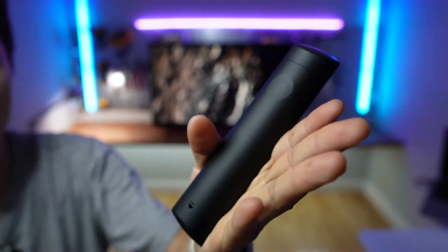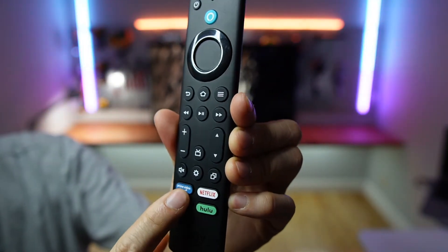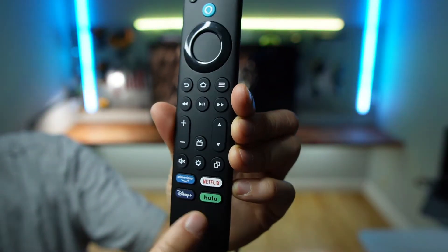The remote is very comfortable to hold and has four shortcut buttons at the bottom: Prime Video, Netflix, Disney Plus, and Hulu.